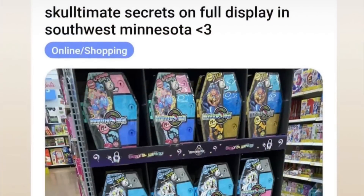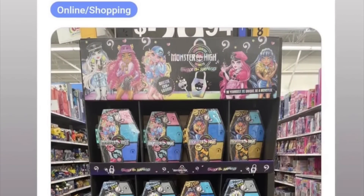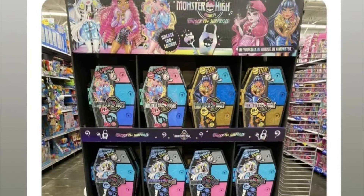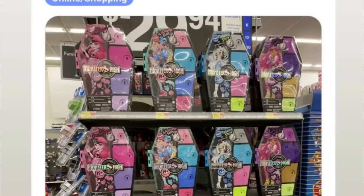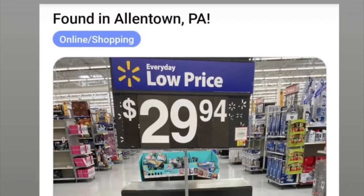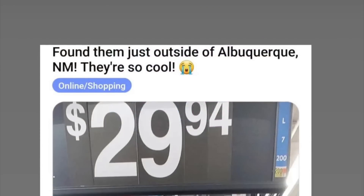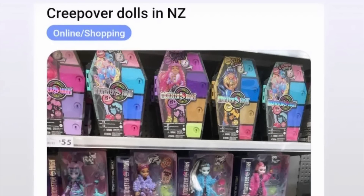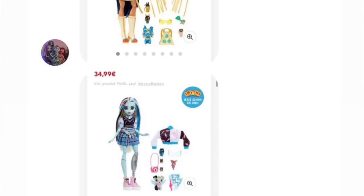We're gonna be looking at all the latest sightings of new Skull Ultimate Secrets Series 1 in the U.S. These updates were shared by Monster High Retro, so thanks to them and to all the people who shared the updates. A lot of different states in the U.S. have been starting to get them in store at Walmart. I've seen more Walmarts have been stocking them than Target, so maybe it's a Walmart exclusive — the Skull Ultimate Secrets Series 1 dolls. I don't think so, but it just seems they're getting more stocked in Walmarts. And then also New Zealand — amazing — and also in Germany, they're appearing online on Smith's Toys. So that's really exciting.